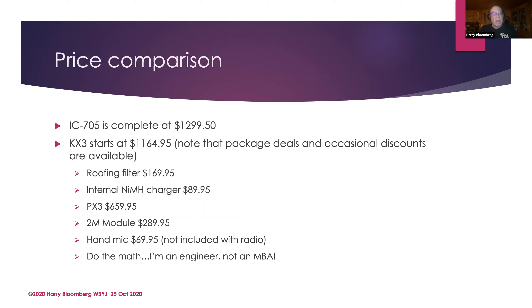Let's talk about the price comparison. When people talk about the IC705, they say 'Dear God, that thing costs $1,300!' But if you look at the KX3, Elecraft sells it à la carte — it starts at a base price and then you have to add a roofing filter, an internal battery charger, the PX3 which is not cheap, two meters if you want it, and they don't even include a hand mic. You can end up spending a lot of money on a KX3 very quickly. So compared to that, the IC705 is actually a bargain.